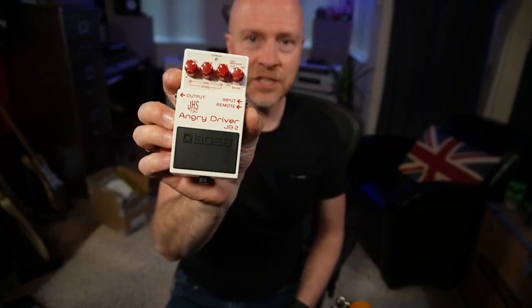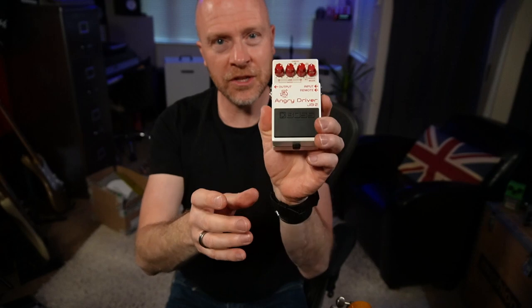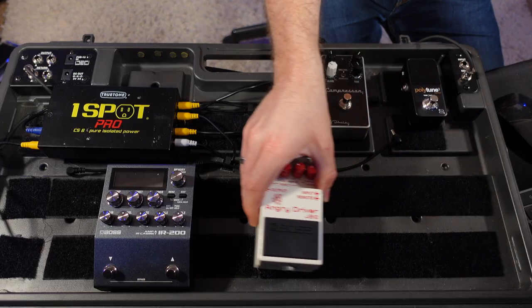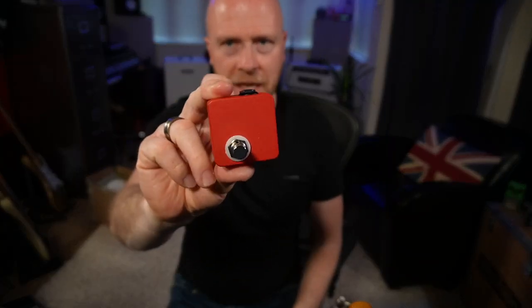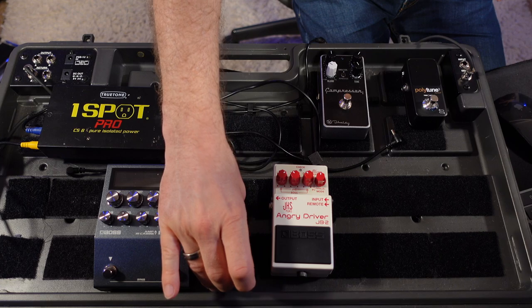The drive pedal I'm going to be using is the JHS Boss Angry Driver. It's a Boss Blues Driver and a JHS Angry Charlie combined — two pedals in one. I'm going to have that somewhere on the board, and because it's two pedals in one, I can use this little JHS Red Remote to switch between the Blues Driver and the Angry Charlie.